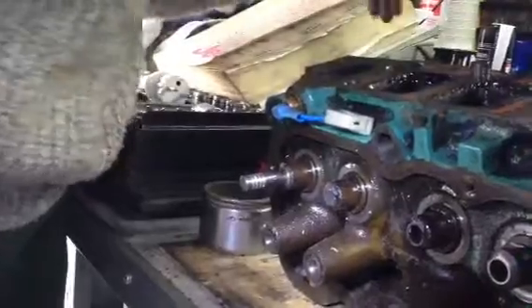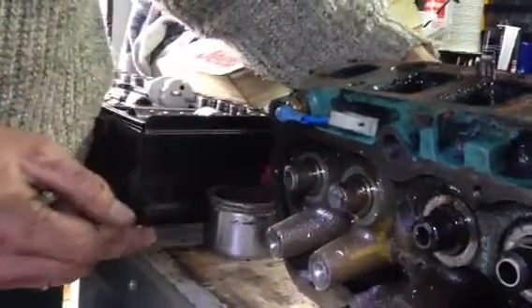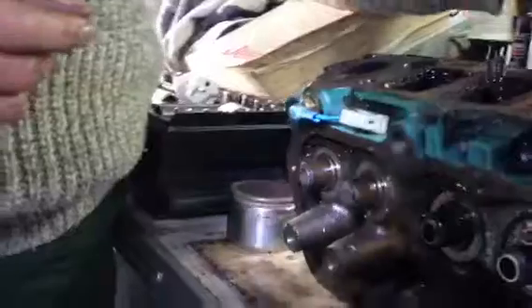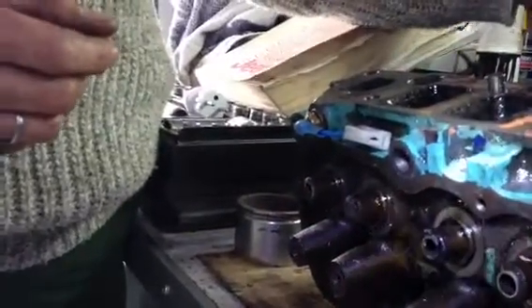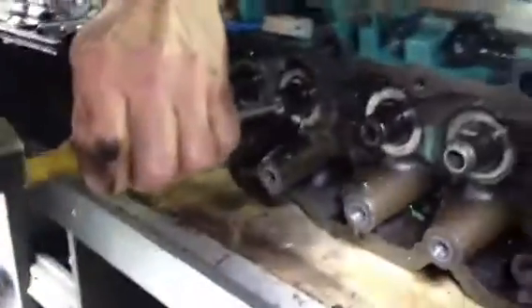Normally if the valve is not sticky it should go smooth in and out, and especially out — this is an exhaust valve. However if the valve is a bit sticky, that is the problem I had. From this side, these are the two valves of the intake and it's impossible to get them out unless you apply some force.